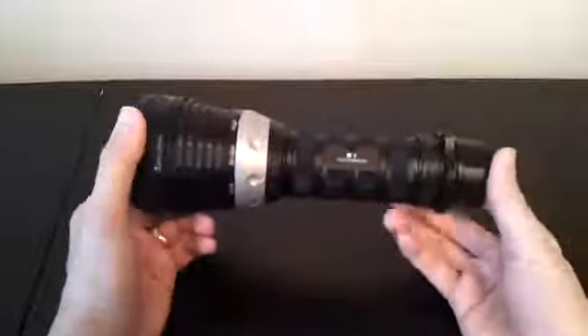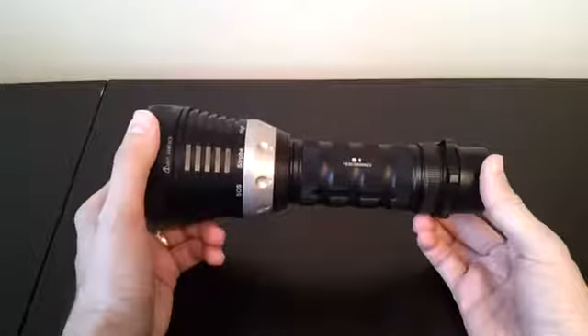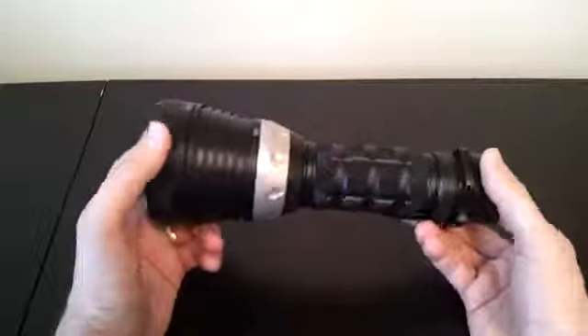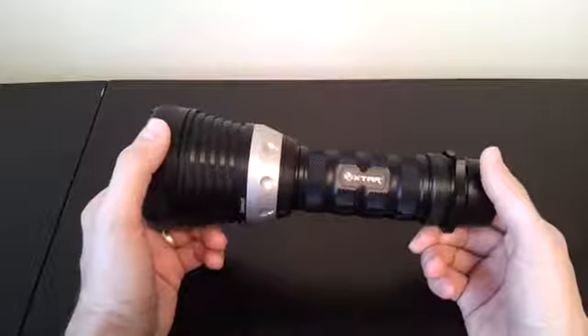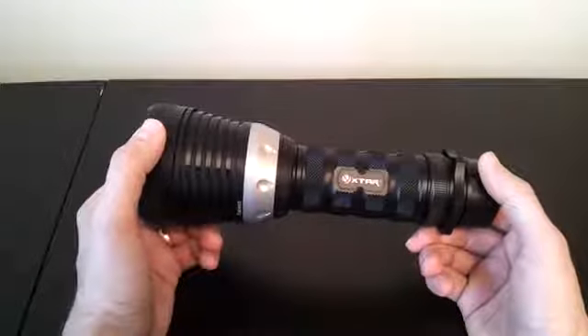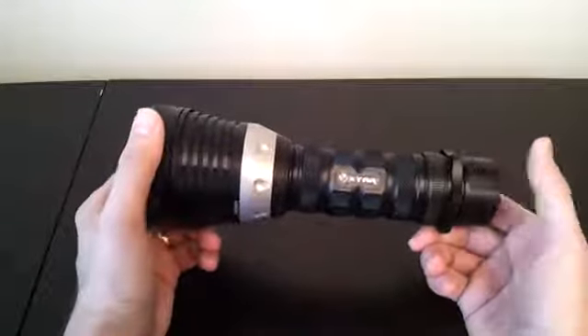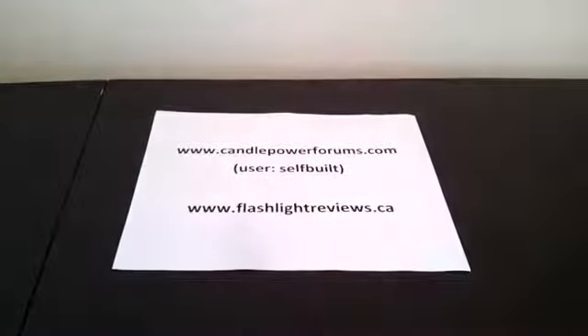That's a good overview of the light. You can see detailed run times and other characteristics on different types of batteries on my website. It's a little different from some others — it's mainly direct drive on most levels and most batteries, but depending on the internal chemistry of the individual cells you're using, you might see a slightly different run time pattern. You'll find a detailed analysis on the website at flashlightreviews.ca, or directly on CandlePowerForums — just look in the reviews section under the username self-built. I hope you found that overview helpful. Thank you very much.